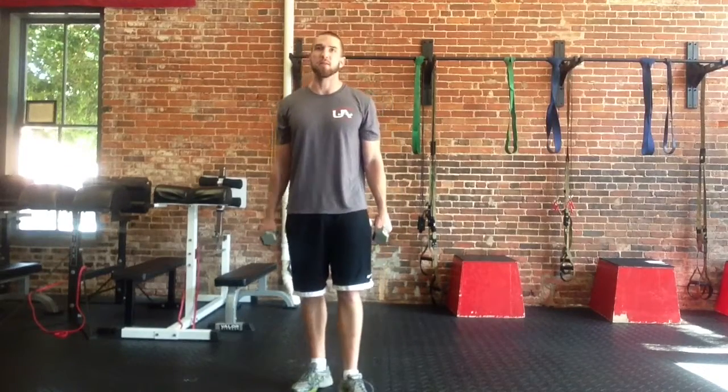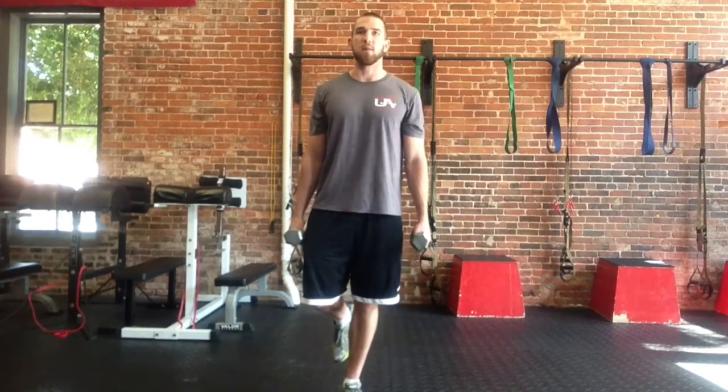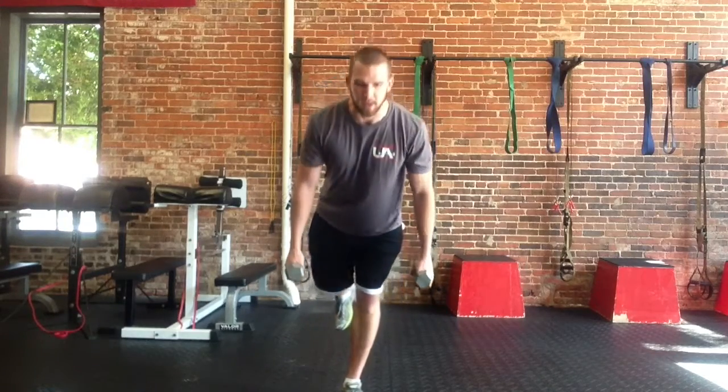This is Aaron from Uncommon Athlete. I'm here to demonstrate the single leg deadlift. We're going to stand on one leg, the spine completely straight, knees slightly flexed, hinging only at the hip.